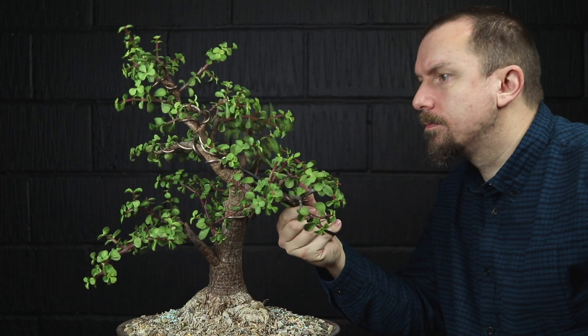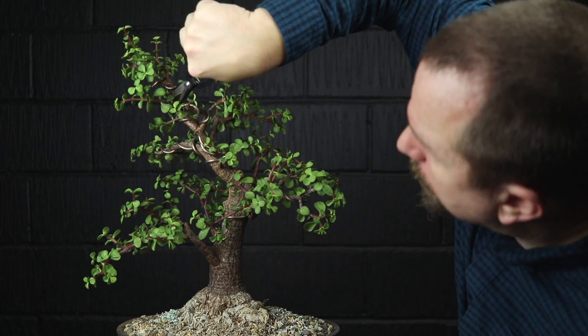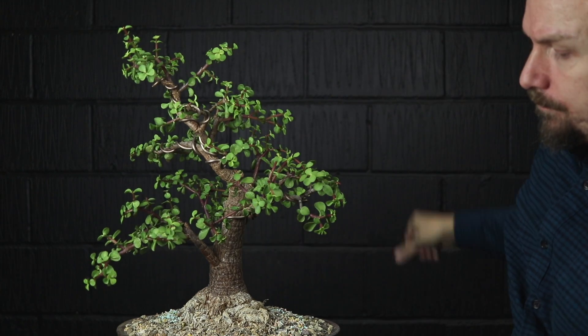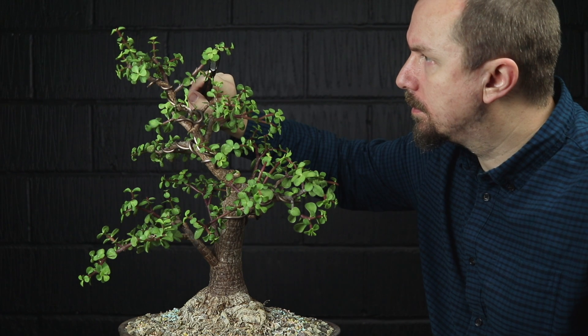We've got four branches all in roughly the same area and I definitely don't need them all. By removing this one I can reduce clutter and shading while still having enough branches to create our canopy.